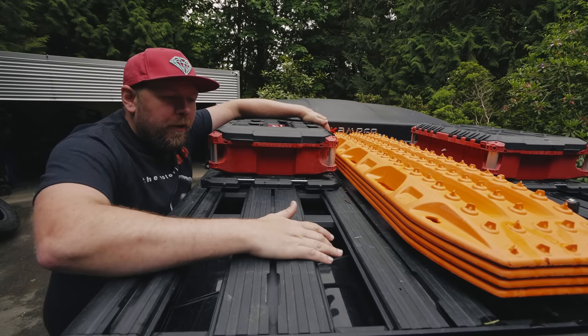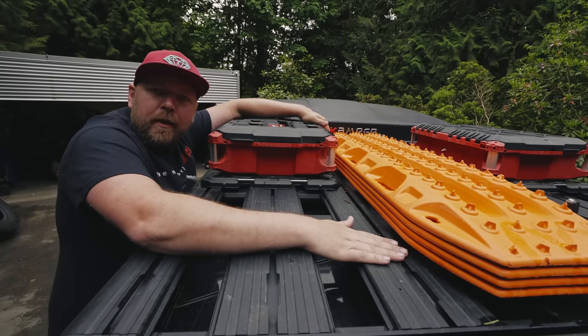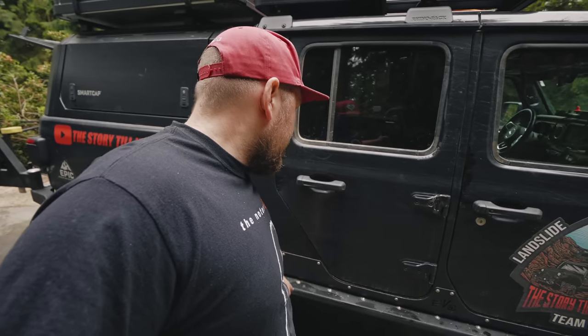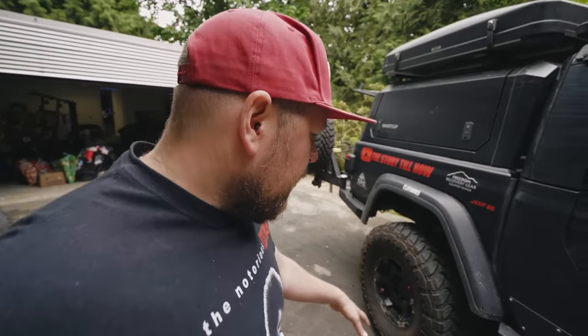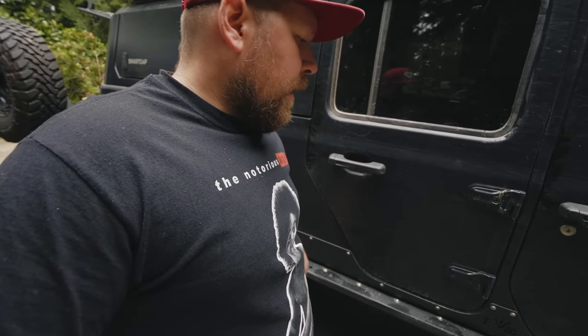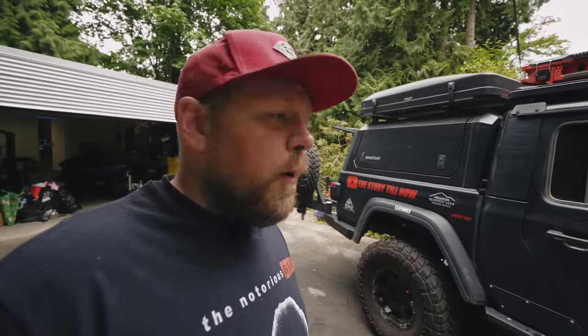It's very easy to mount stuff on this rack because it has T-slots on all these pieces. Moving along to the side, we're running the Evo Rocker Bomber sliders with body protection skins. This is to protect under and around the doors — if we come up on any rocks, they will slide along these, which is why they're called sliders. Very beefy. One of the best sliders you can get for the Gladiator.